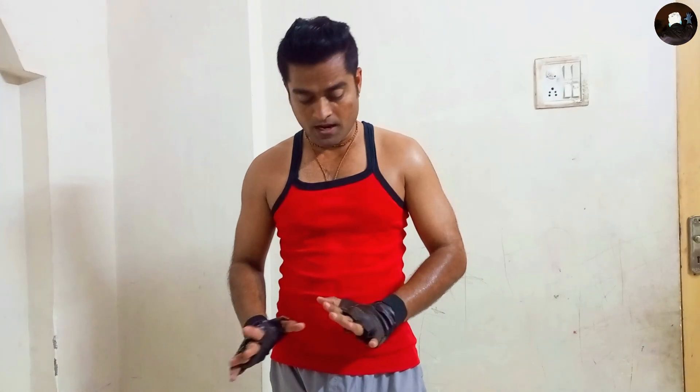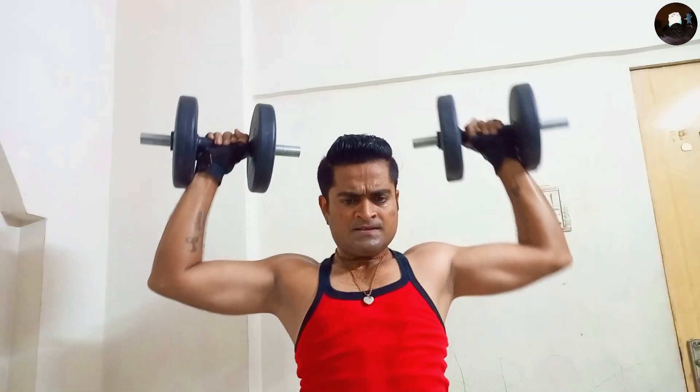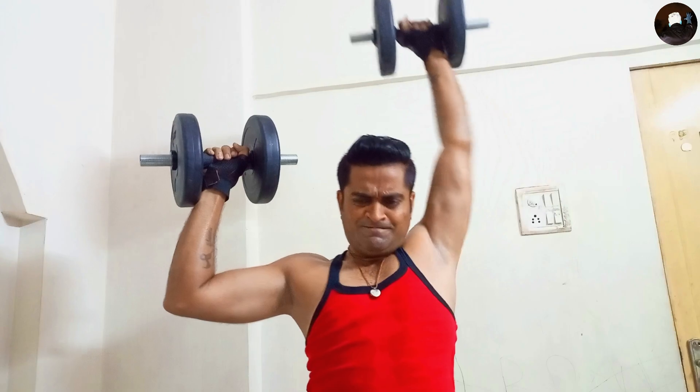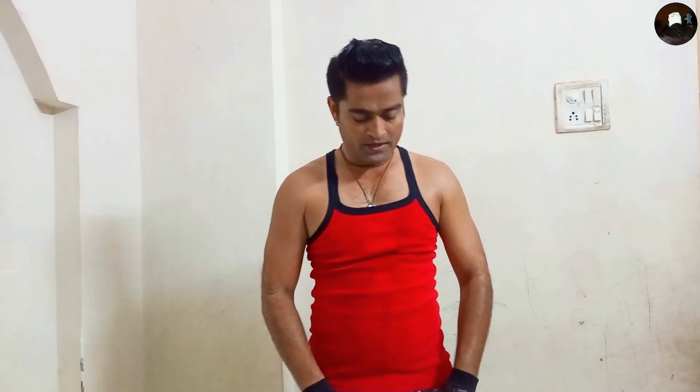My Namaskar and push-ups are done. Now I'm going to start my shoulder workout for the day. First off, I'm going to do alternate shoulder press — one by one with a dumbbell, like this. Alternate shoulder press done.